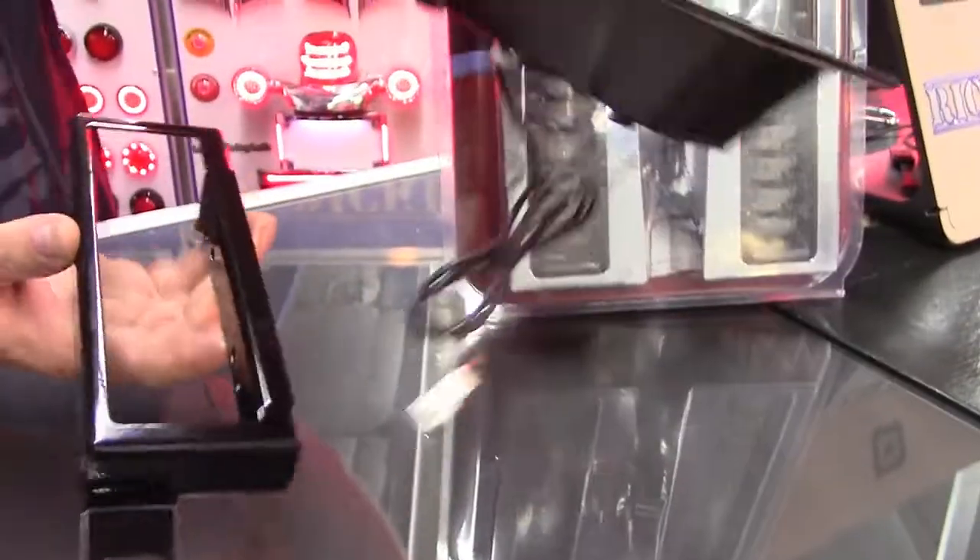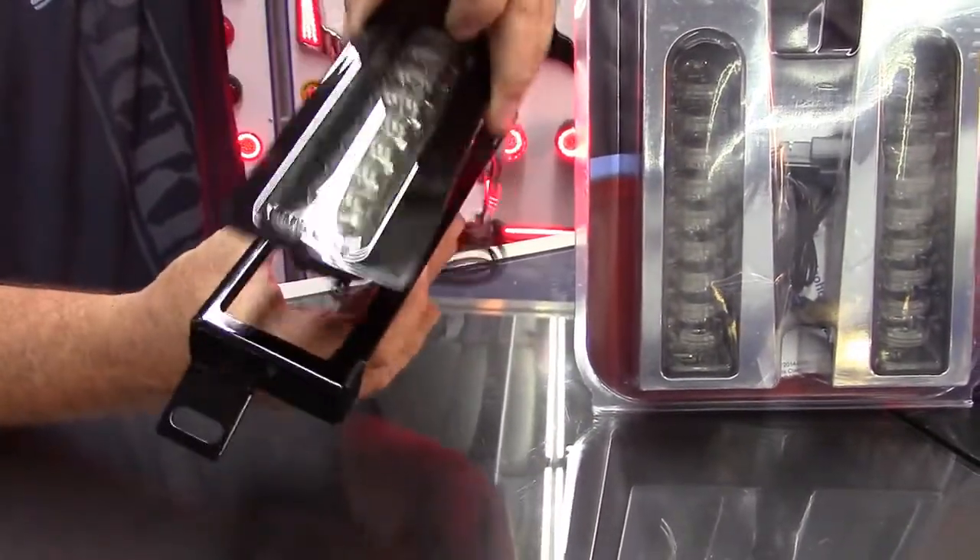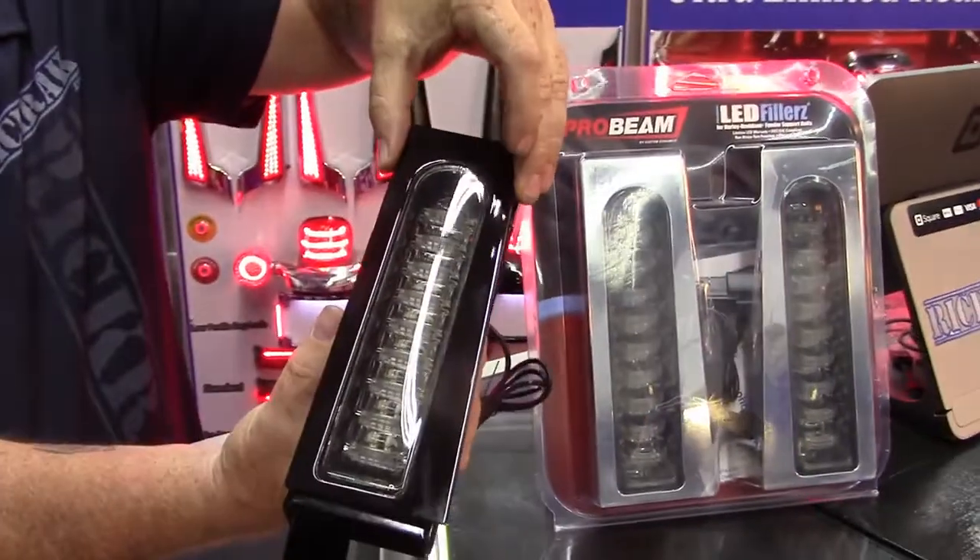The Custom Dynamics Probeam filler light, once this RicRac bracket is bolted in, simply slides in and sticks on like it would on the 14 and newer bikes.